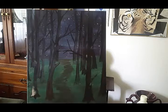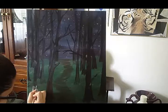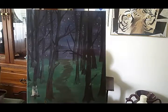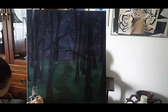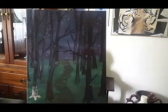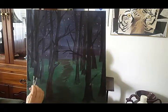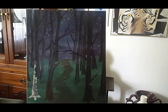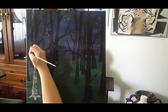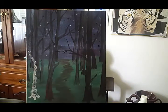Now that everything is basically laid out I'm going to start adding details in the places that I see fit. The trees that are closer to you are the ones that will be the most detailed — the ones far away you shouldn't have to worry about adding details to. Different types of trees grow together and that's very similar to the way that life works. We're all different from each other.